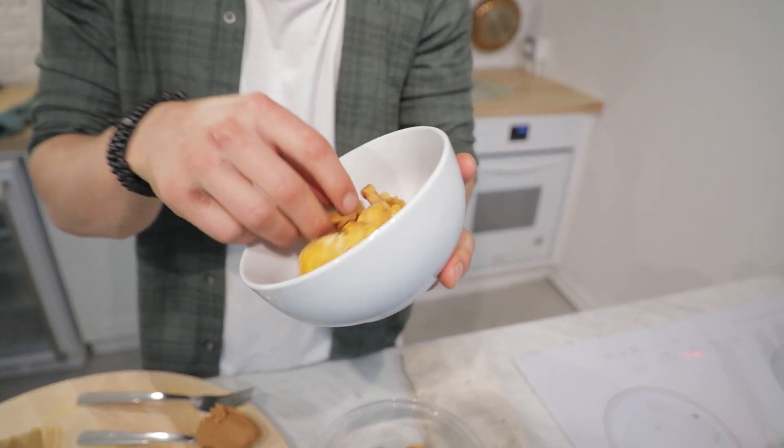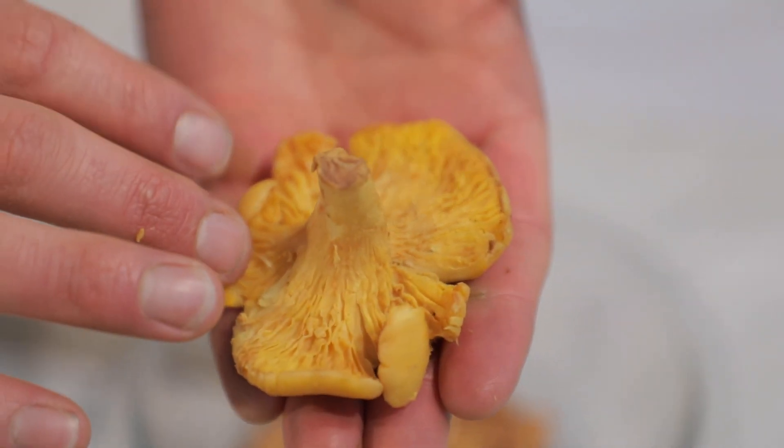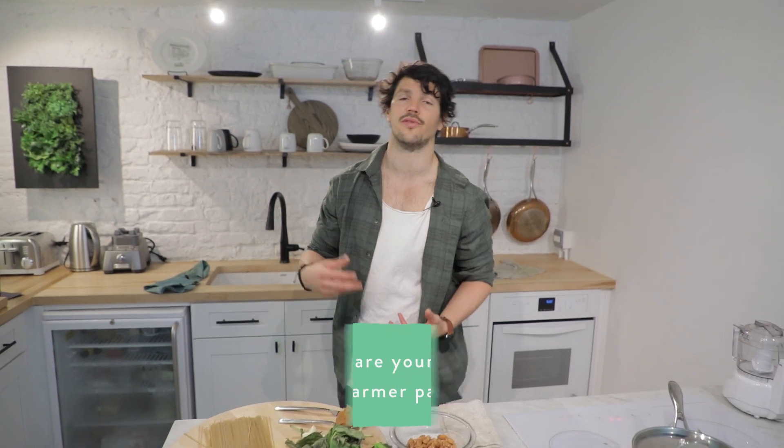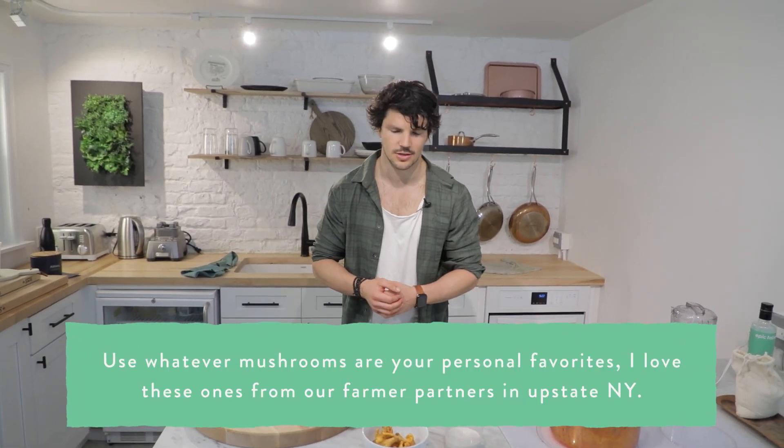We got these beautiful mushrooms from Norwich Farms — these are actually from an upstate farmer. These are chanterelles. Have a look — they're beautiful, golden, very natural in their habitat. And they just have this super field of nuttiness that I love. Again, savoury umami goodness right there.